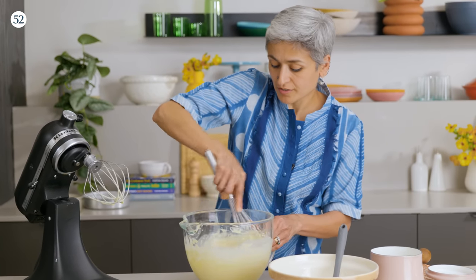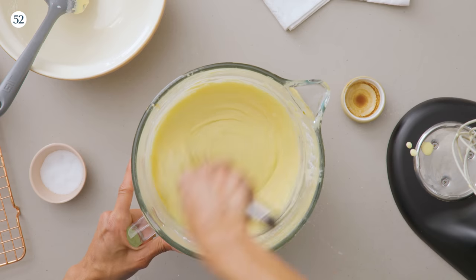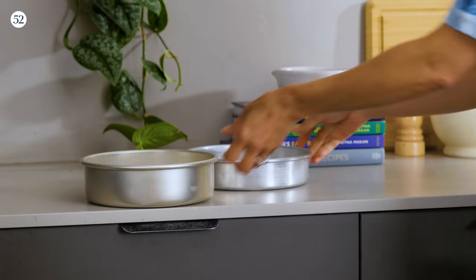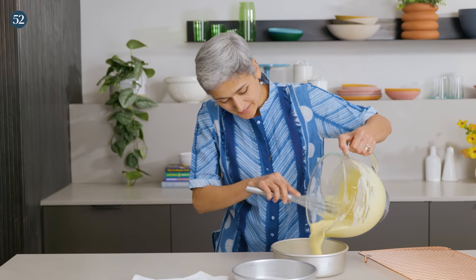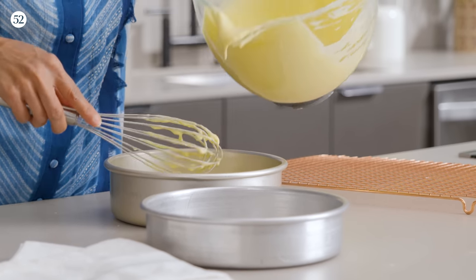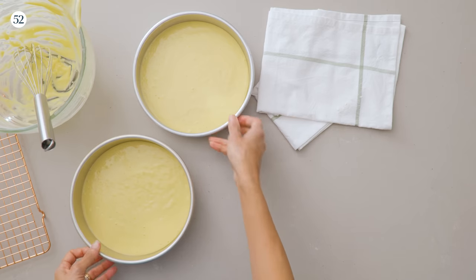I've got the cake tins all lined up, greased and ready, and the cake mixture is looking pretty good. I'm going to try and divide this as equally as possible between the two cake tins, and these will now go straight in the oven to bake.